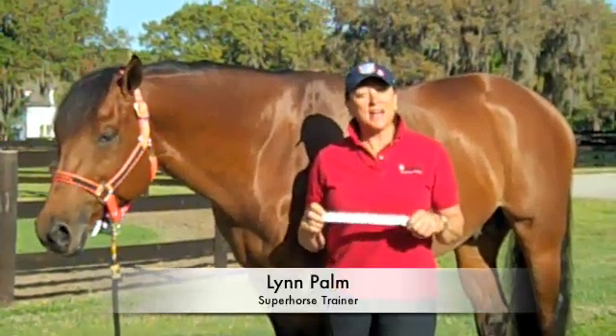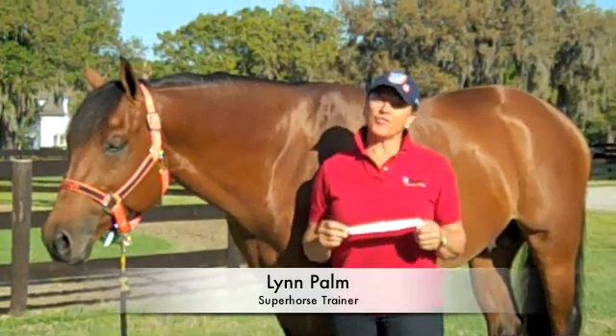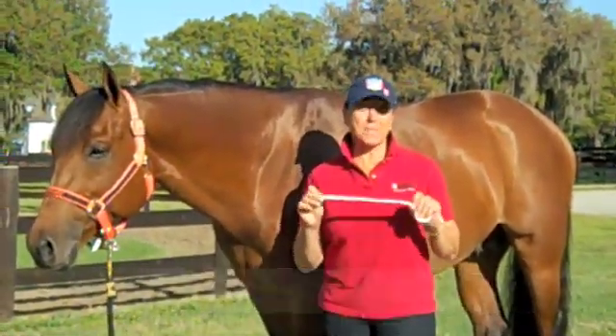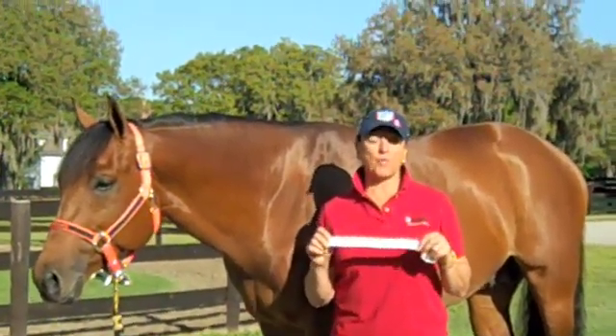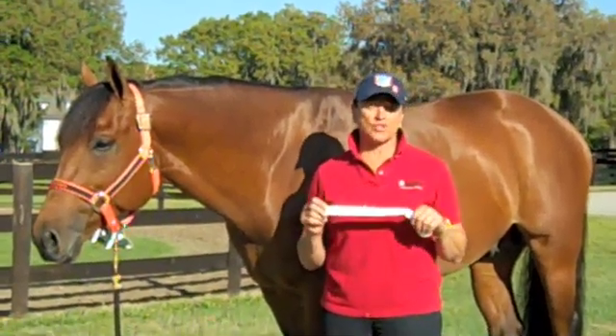Hi, I'm Lynn Palm. I've got some tips on how you can find out how much your horse weighs and how tall he is by simply using a tape measure. This measure is made by Purina, provided by Purina, and I'm sure that you can get this at any Purina dealership.